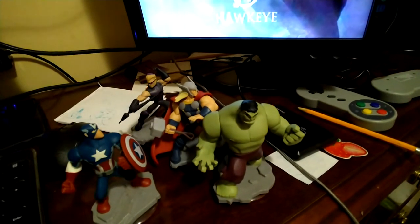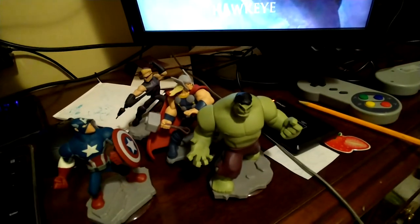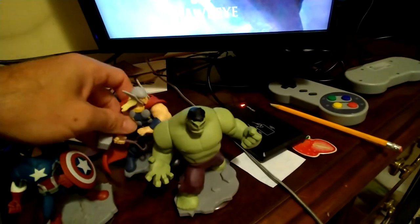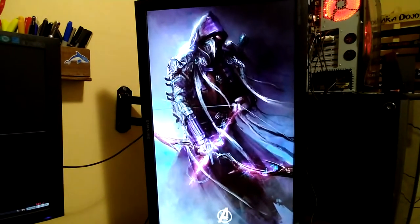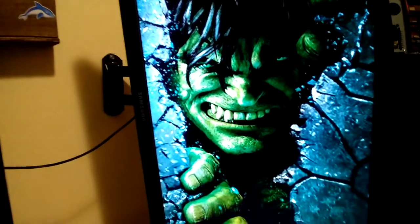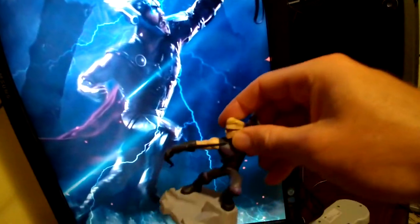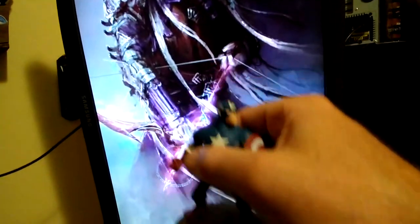I can have it open up a program, play a video, or send an email. Like, let's say I want to send an email to my buddy Thor — I can scan that and it opens up my email application to email him. As a quick test, I set it up to change the wallpaper on my monitor. Right now it's set to Hawkeye, but if I take Hulk and scan him, it changes to Hulk wallpaper. Or I can scan Thor and it changes to Thor wallpaper. Back to Hawkeye. And Captain America — I scan him and it does Captain America.